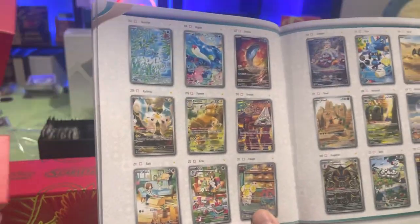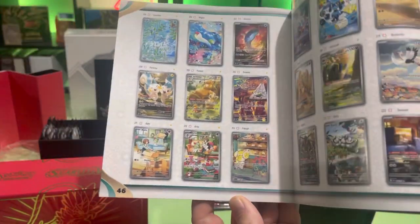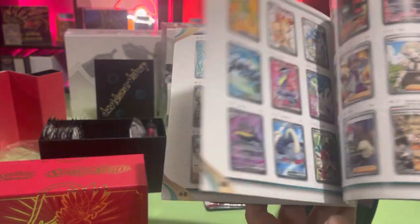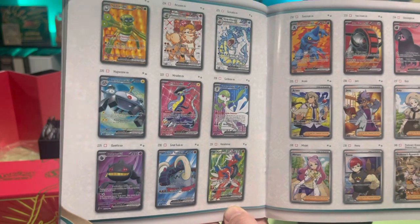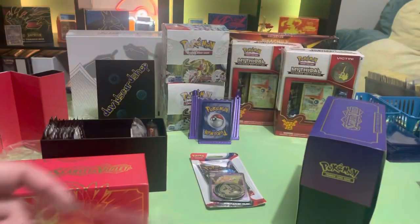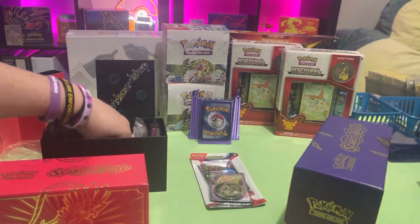There's a set I've been excited about for a while — I think we're actually going to try and fill the master set of these. The alt arts on these are really sick. The next set I'm excited for is Pokemon 151 — they're gonna have a whole set of cards from the original 151, so I'm pretty stoked about that. I'll get that pre-ordered as soon as it opens.